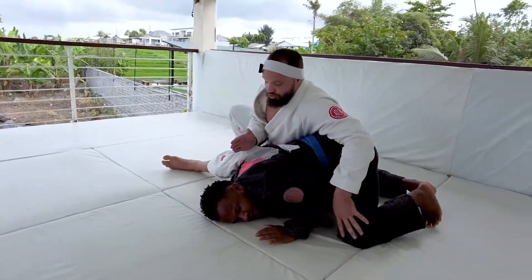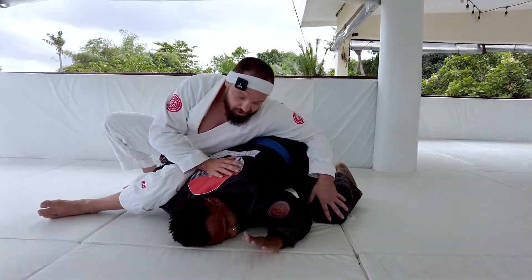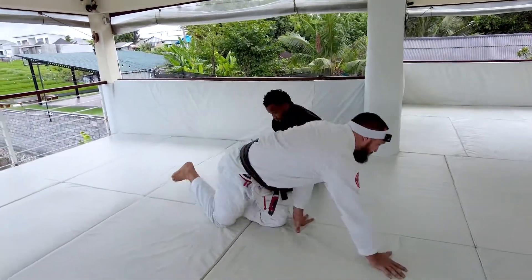From here, all we're going to do is continue driving over Chris's shoulder. It's going to be hard for him to roll because I have that hand around the waist, which should block him from rotating again. And I just drive forward to finish. This is one of my favorite Amo Plata resets — a lot of people don't see it coming.